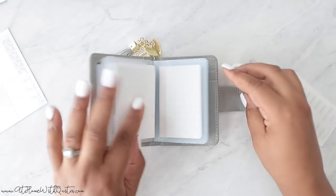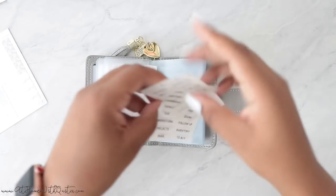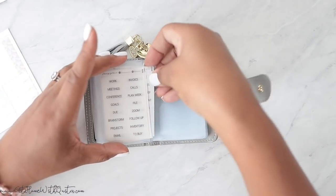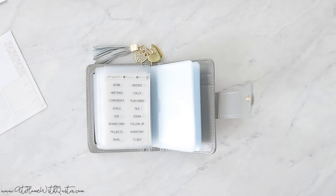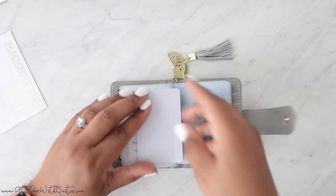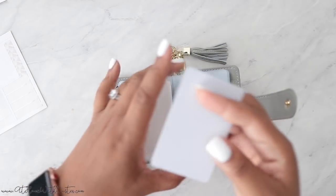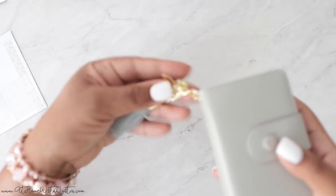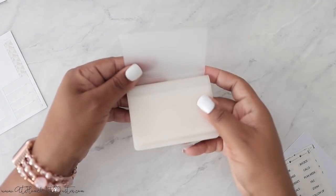Another storage option is this little system — this is where I store all of my paper task cards. You can tuck them into one of the pockets and keep it on your planner cart, planner caddy, or even in your purse. It's compact and small, and you can also fit the plastic task cards in here. This can literally be your task card wallet, storing everything task-card related, including ones you're not using yet.